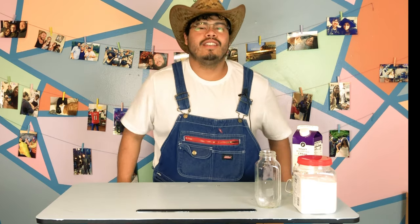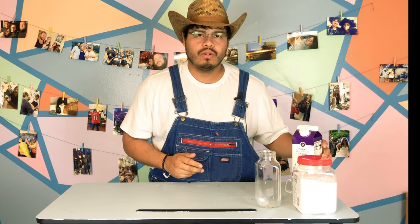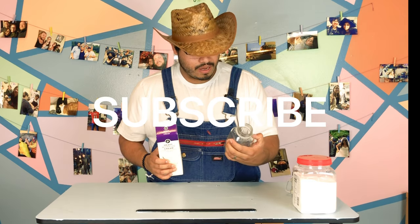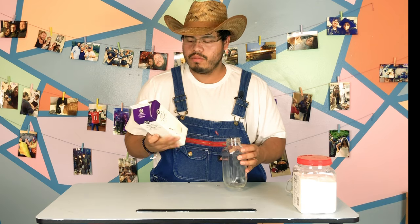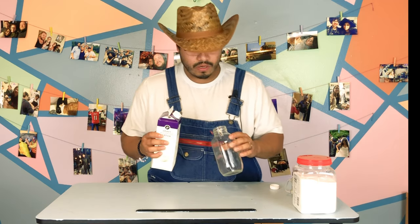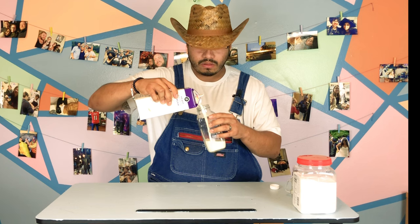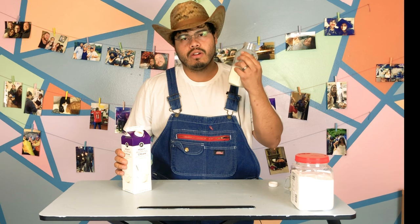Howdy, sons of bitches! Today I'm going to be making a little bit of ice cream. I'm going to use this old redneck recipe that I found online. It says to use a cup of heavy whipping cream, which I got right here from the good old Publix, and some sugar and a little bit of salt. So we're gonna go ahead and go for it.